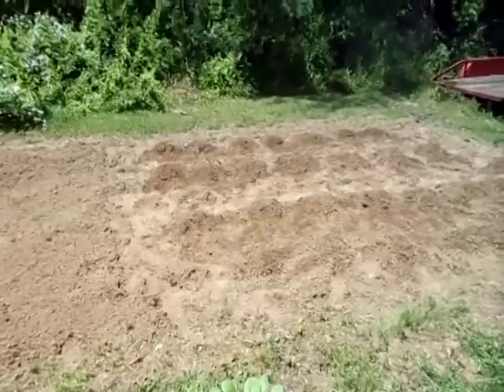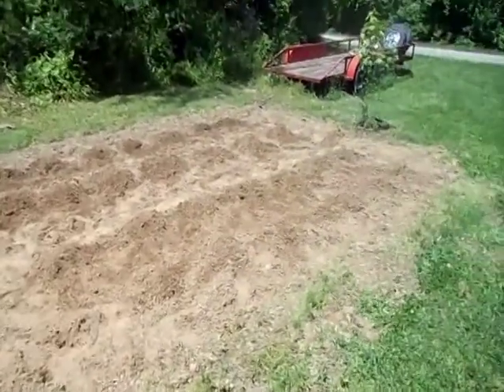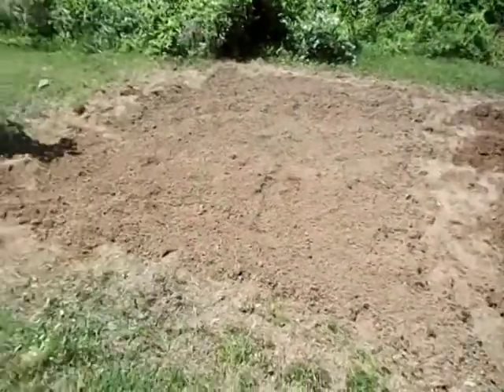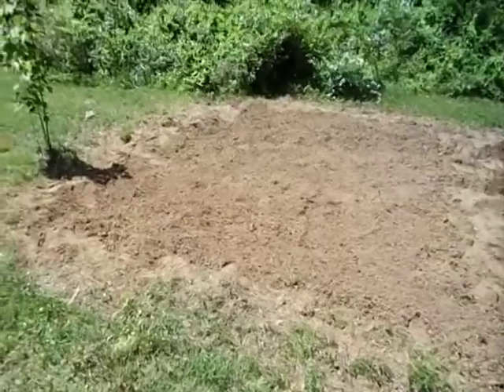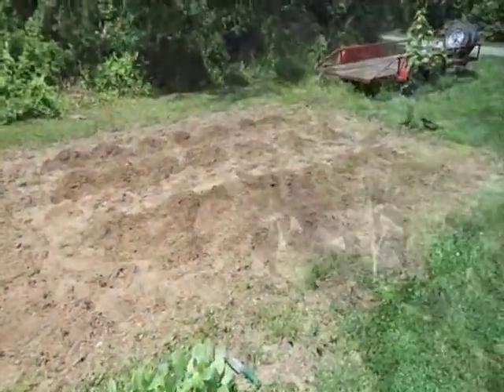The garden has all been tilled, and I've made a small hill for each plant. I will be planting four rows of seven plants each, with two feet in between the plants and three feet in between the rows. As you can see here, I've reserved this area to the left of the tobacco for a small vegetable garden.